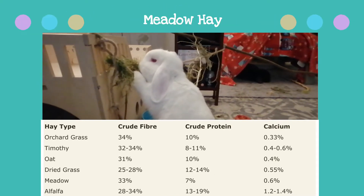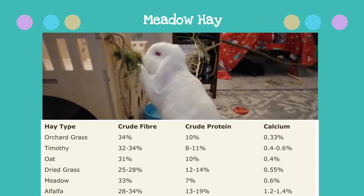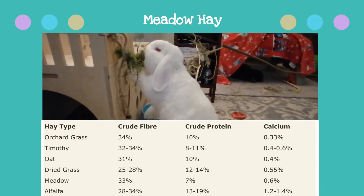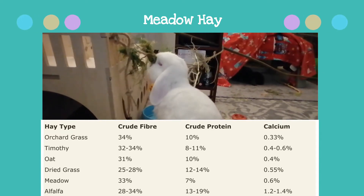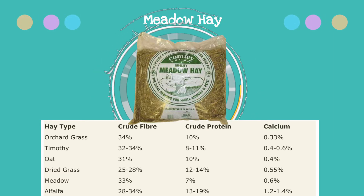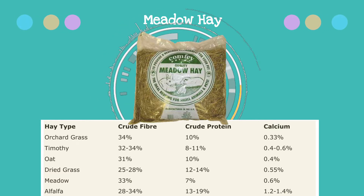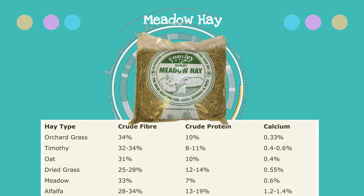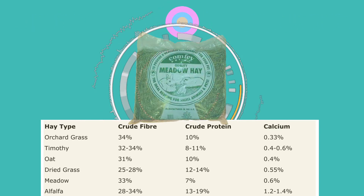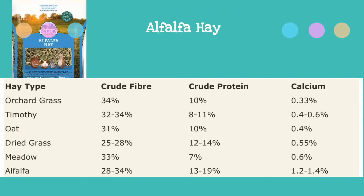Meadow hay is one of my boys' favourite types of hay. They will prefer eating this even when their pellets or greens are available, which is ideal. This hay has fairly balanced fibre levels but is the lowest in protein out of the bunch. The calcium levels are the highest out of the four, but certain cuts of timothy can also have similar calcium levels. Although it's the highest, it isn't high in calcium overall.